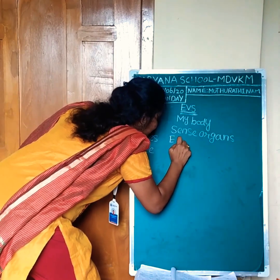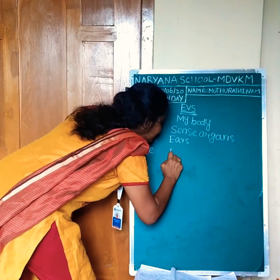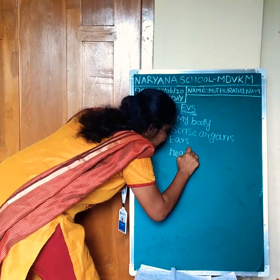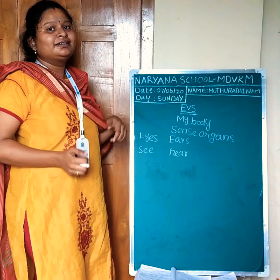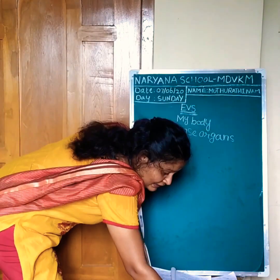Do you hear the sound? Yes. I am sure you did. We can hear sound with the help of our ears. Eyes means we can see. We can hear music, songs and bell ringing.